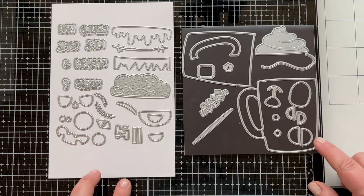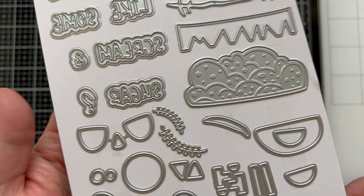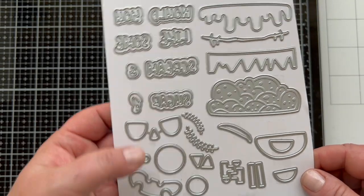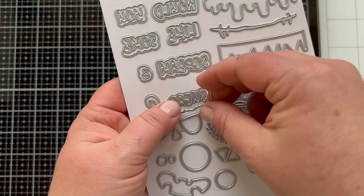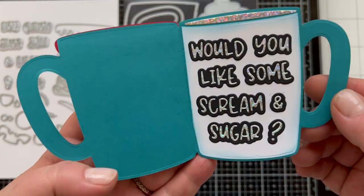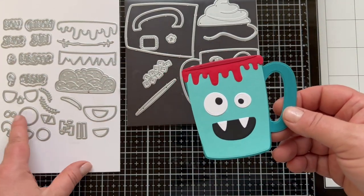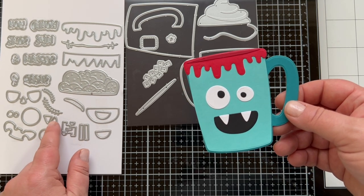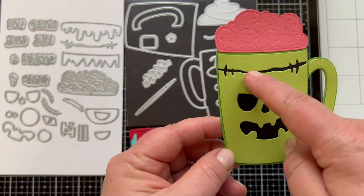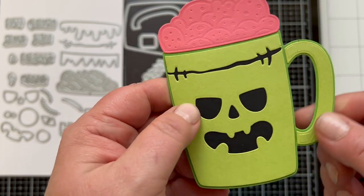You can use different eye pieces and mouth pieces along with pieces that fit at the top of the mug that can look like brains, hair, or dripping blood. There are little scars with stitches, different teeth, and bolts for the side. Each of those words has a shadow layer so you can easily add on the words — the words actually cut out individual letters so you can use them with or without the shadow layer. That little piece in the die set that looks like a mug without a handle works on the inside or outside of the mug. Here we've die cut out the pieces from that layer, put some black behind it, and layered it onto the full mug die cut from darker green.